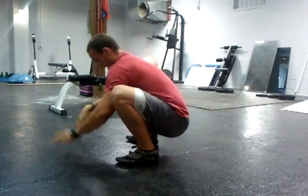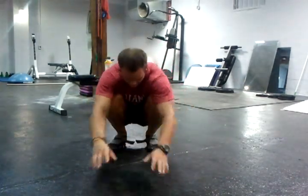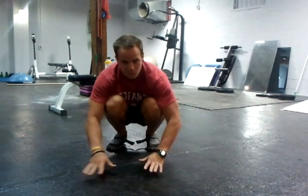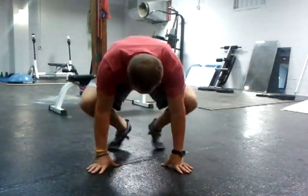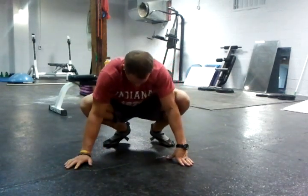Another thing is your ankles. One thing I like to do: sit like this, lean forward and put that weight on the balls of my feet, and try to sit back so I feel that stretching in my Achilles tendon right here. Another stretch — get up on your toes, on the balls of your feet, then drop your ankle down and lean some weight on that side.